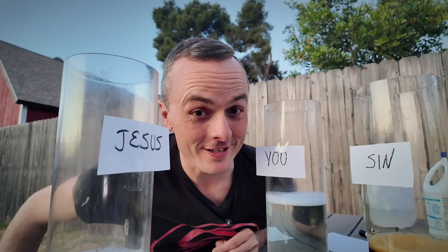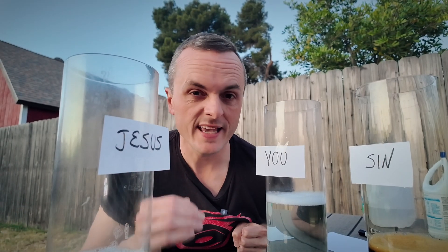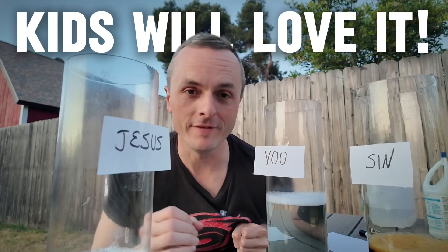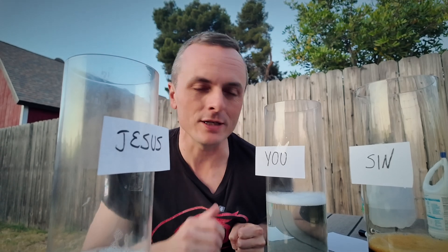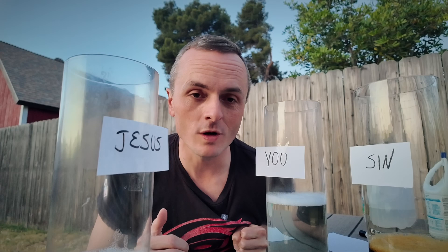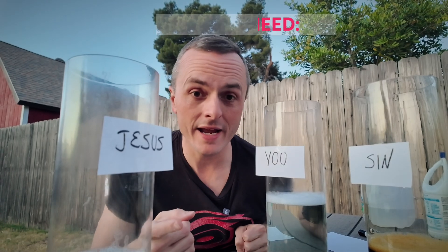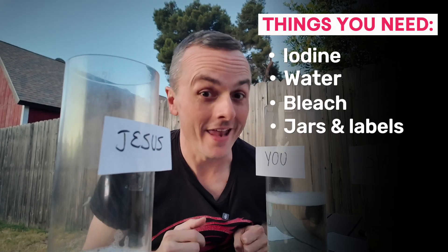I told you that was an awesome one. You're going to have to practice a little bit to get it really smooth, but once you do, kids will love it. The first time I did this, the kids wanted to see it again — it's such a cool illustration. It'll take a little setup and a little work, but it is totally worth it. All you need is iodine, water, bleach, some clear jugs, labels, and a little practice.